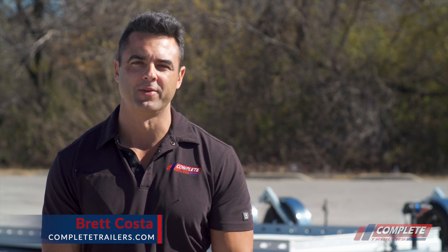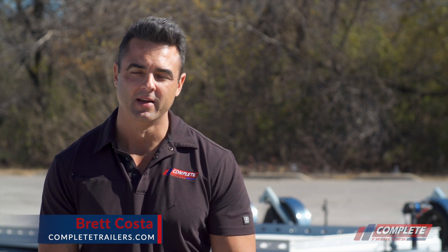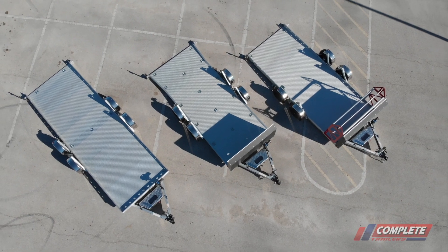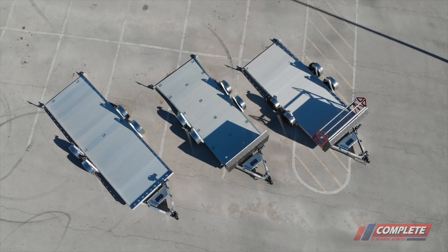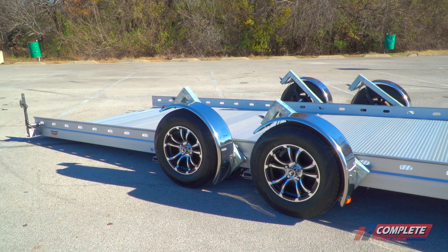Hey, it's Brett with Complete Trailers. Along with solving issues with towing, we also love innovation and design. That's when we came across Futura Trailers. Futura literally eliminates all the use for ramps or extended ramps because the trailer deck drops down onto the ground.